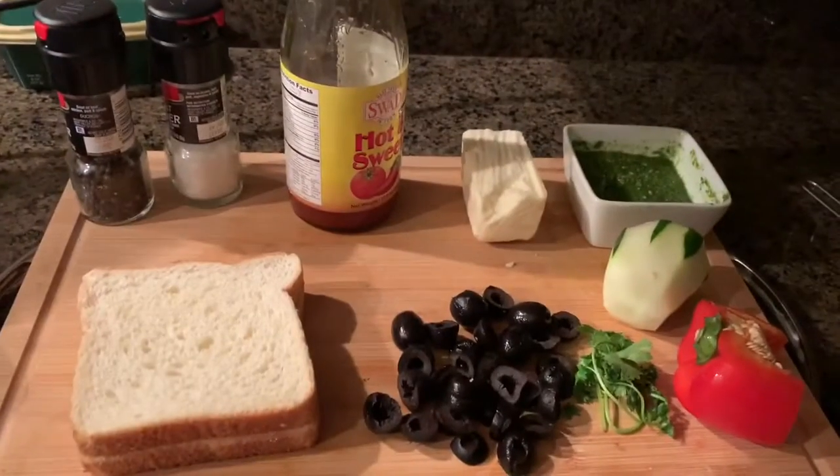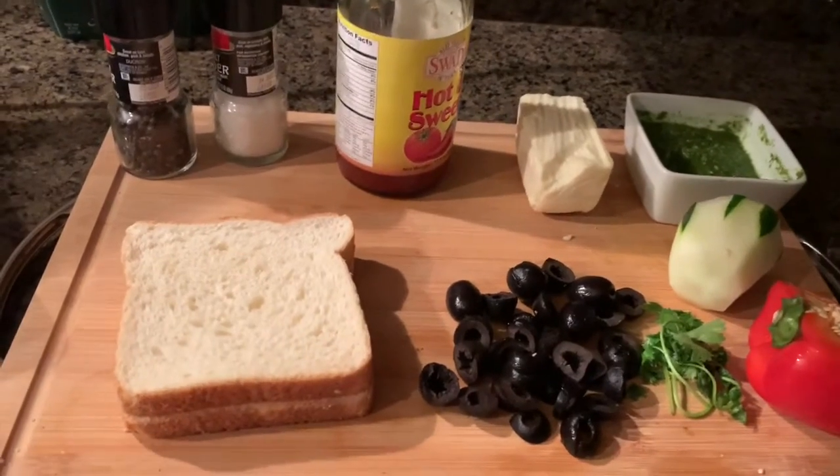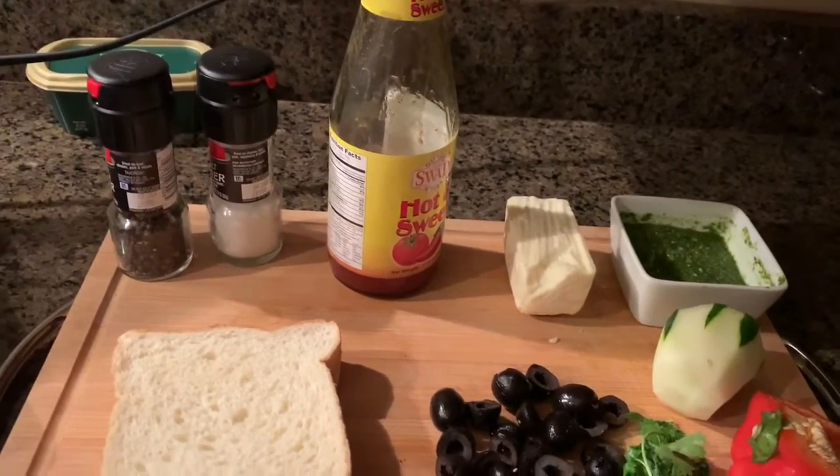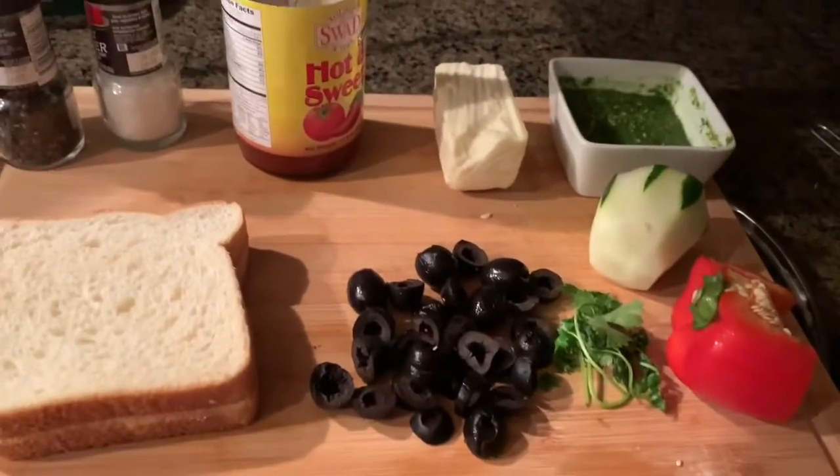Here I have a green chutney and a cheese block. I'm using this cheese block from an Indian grocery store, but you can use any kind of cheese as per your preference — like Mexican cheese, sliced cheese, or shredded cheese. In this sandwich I also have olive, red bell pepper, cucumber, and a little bit of cilantro. The ingredients I'm going to use are: sliced bread, olive, red bell pepper, cilantro, cucumber, green chutney, cheese, hot and sweet ketchup, black pepper, and salt.